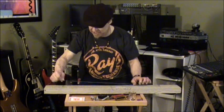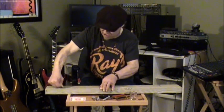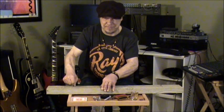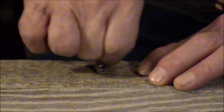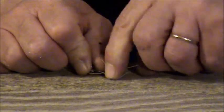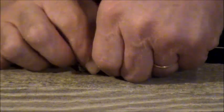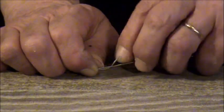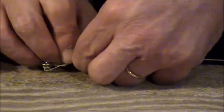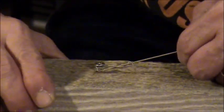Pull the string as tightly as you can and wrap it around the opposite screw. Once again, wrap the string around the screw two to three times, then wrap the remainder of the string around itself. You can use the wire cutters to remove any excess string. Be careful not to cut your fingers — the ends of the string are very sharp. Make sure you've got a good connection.